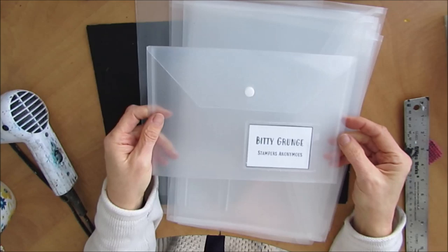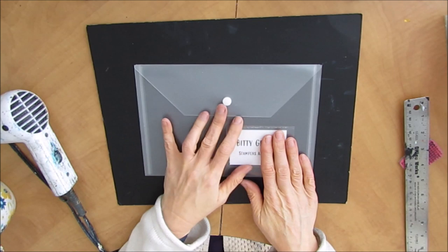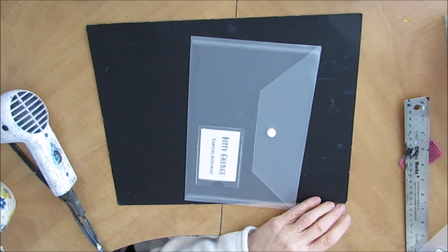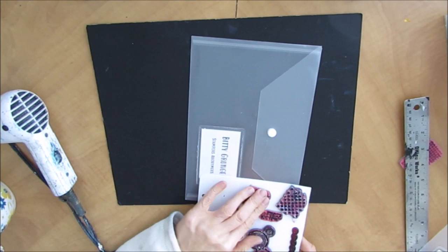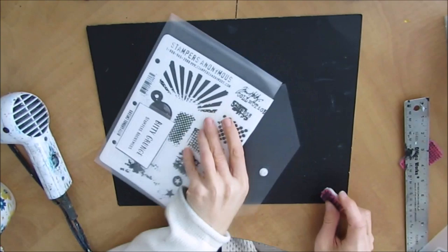I thought, okay, I know what I'm doing with the larger size — which, by the way, has yet to be done. But what can I do with the smaller size? I had a couple of ideas, and then when I was making the Top 10 Stamp video, it dawned on me that I could put the stamps in these envelopes — and they fit perfectly.